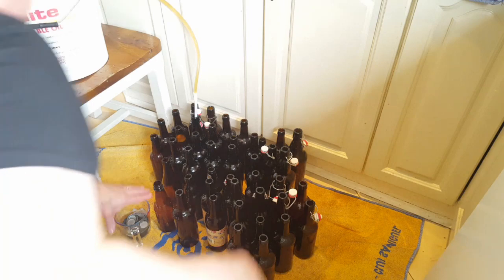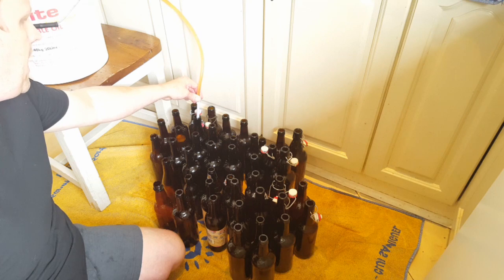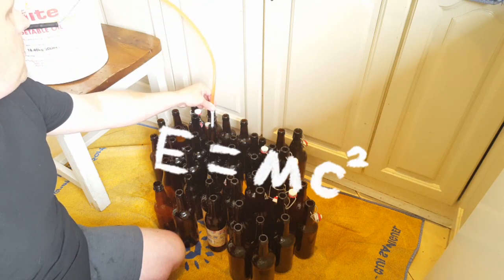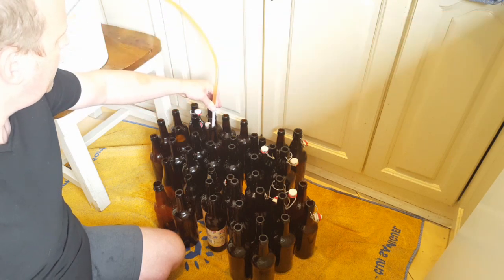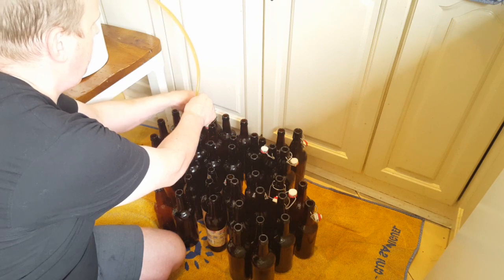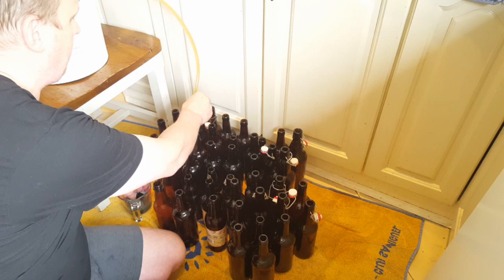I've got towels down on the ground which is really useful for saving some mopping up. If you're doing it in a shed it's still best to put something down underneath your bottling area, because beer attracts flies. The least amount of sugar or beer you leave around wherever you're bottling, the better. For bottles with flip tops, I put the flip top on as soon as I can with one hand, and for bottles that need caps I just pop the caps on as we go, dipping them from the sanitizer.